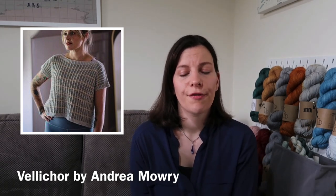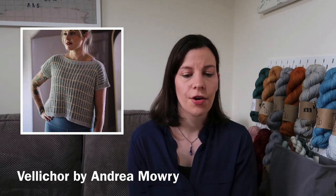The third pattern I want to talk about is Velicore by Andrea Mowry, and this one is a kind of boxy shaped top. It's got a boat neck — quite a wide neck — and it's made in fingering weight yarn with a bit of a checker pattern overall. I will be knitting size two based on my measurements, and you can choose to knit this in as many colours as you like — a main colour and then stripe lots of different colours for the detail. I'm going to do it in three colours.